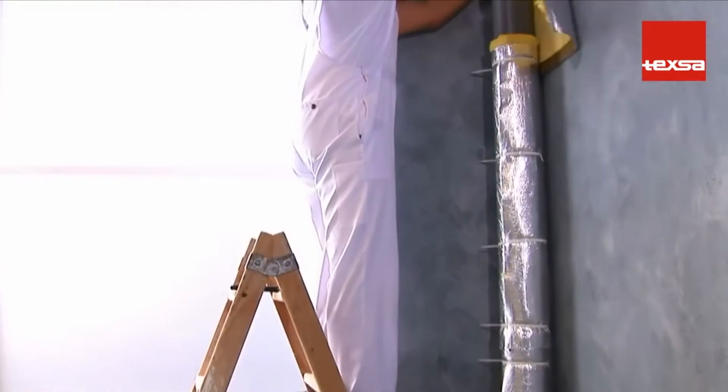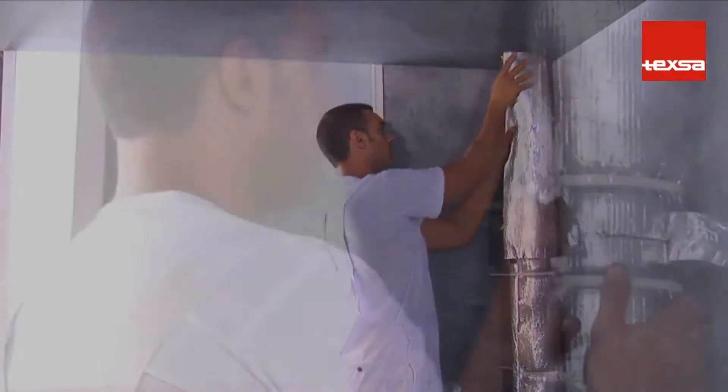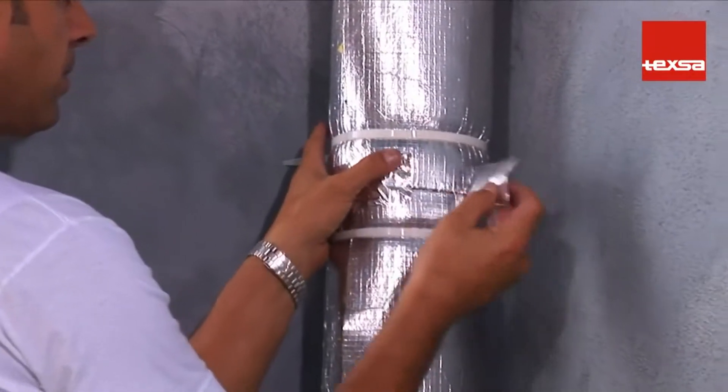To avoid vibrations, make sure the felt is in direct contact with the entire pipe surface. Seal all the joints with aluminum adhesive tape.